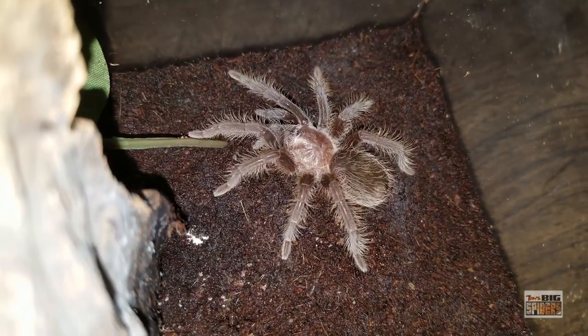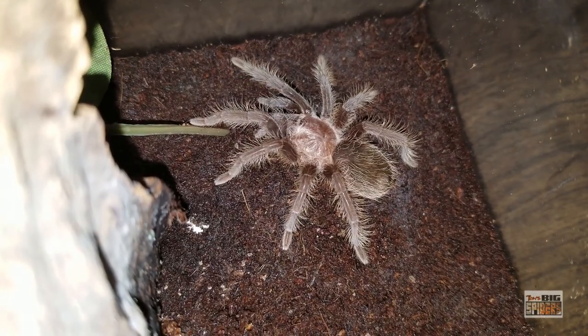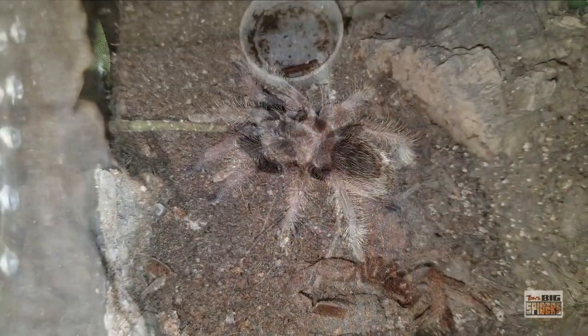The growth rate on these guys, depending on the temperature — this is a species that can do well at room temperature, but if you keep them warmer, in the 80s, you'll get a much faster growth rate.